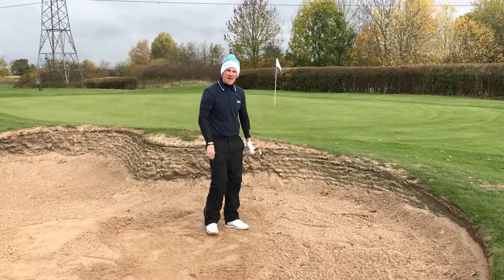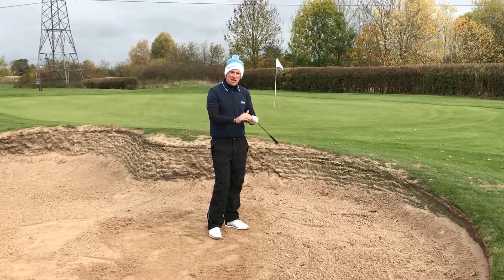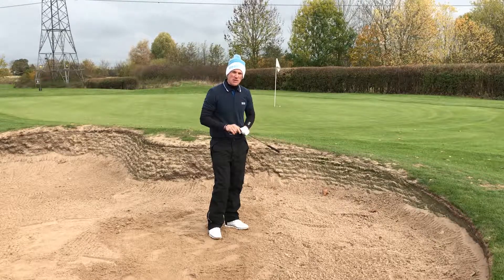And you'll soon be playing bunker shots like that in no time. Keep those key things in mind, guys, and keep your requests coming in.